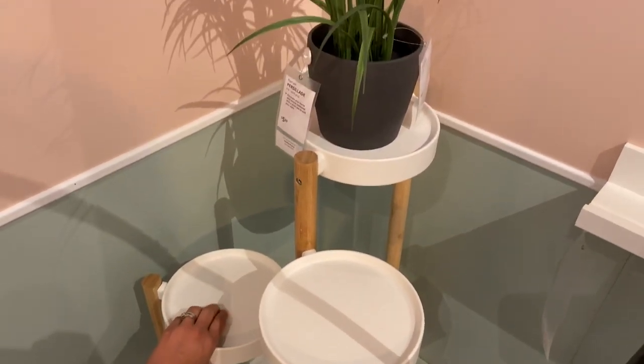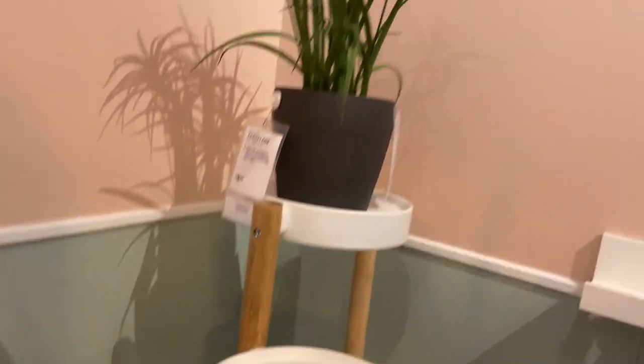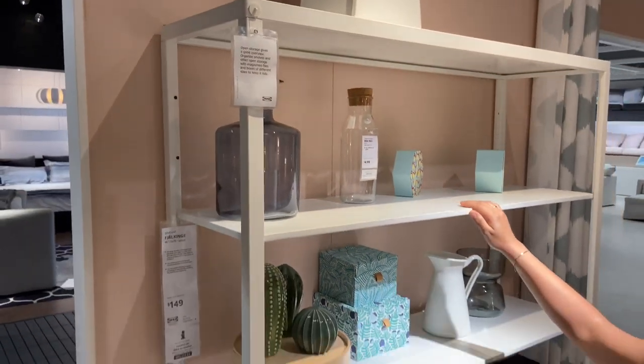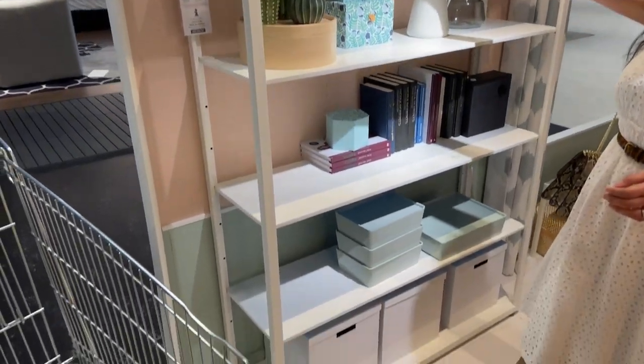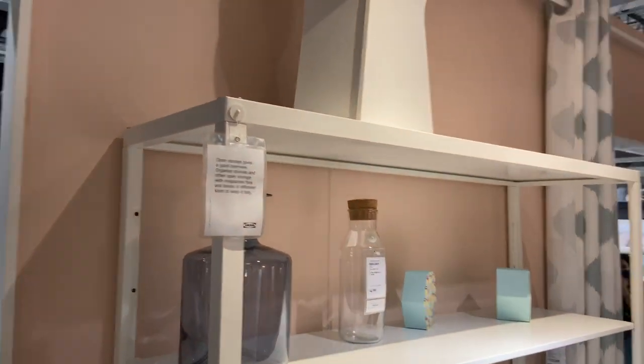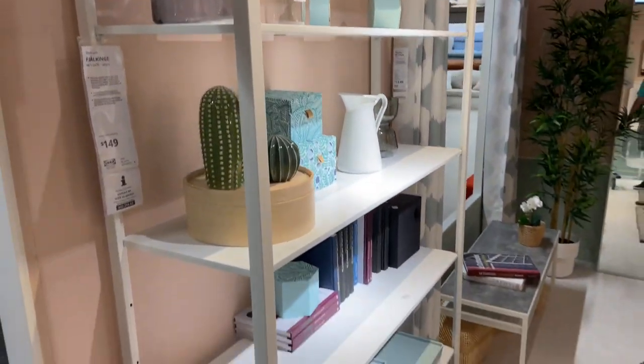This is one of the plant stands I was looking to buy — $29.99 — and it's just a very clean, minimalistic look. You can put three different plants on it. And this is another plant shelf that would be a great idea — $149 — this one can have six different areas where you can put your plants.